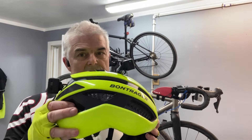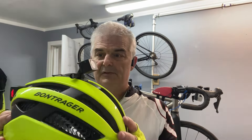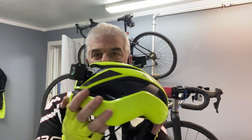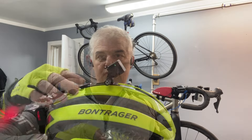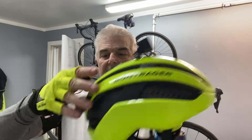The Bontrager WaveCell Circuit Helmet. One of the reasons — the main reason I bought this is because of the ability to attach lights to it, Bontrager lights that are magnetic. I can just magnetically take that off, have the helmet like this, snap it back in — there we go, back in.